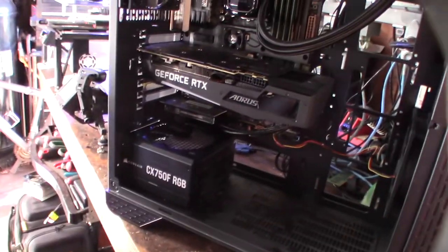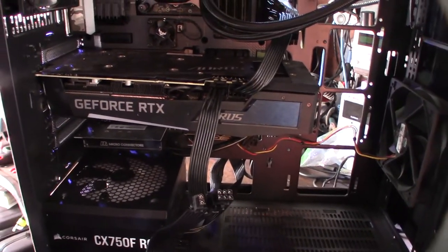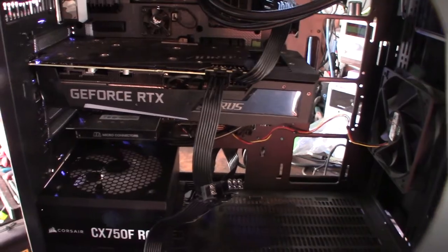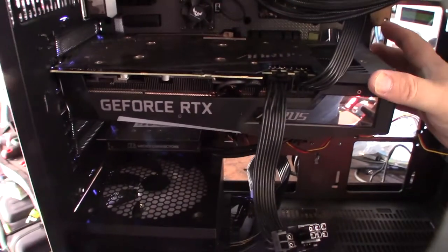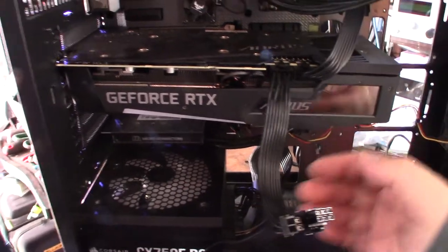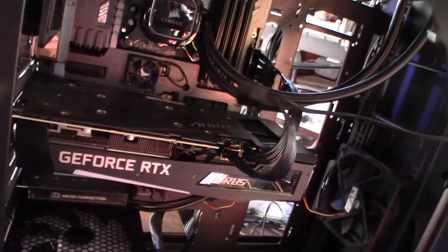I mainly crypto mine with this system, and I also do video editing and 3D modeling. I actually undervolt this thing to about 130 to 140 watts. So I could share the connection, but since I have the extra cable I'll just run them individually.